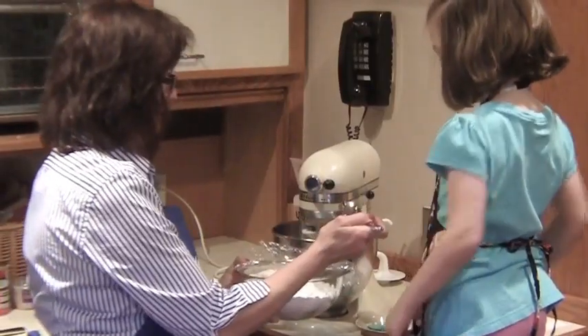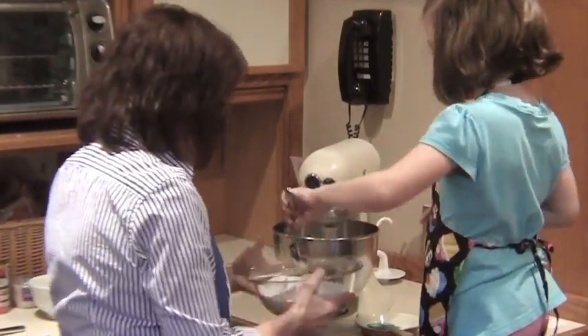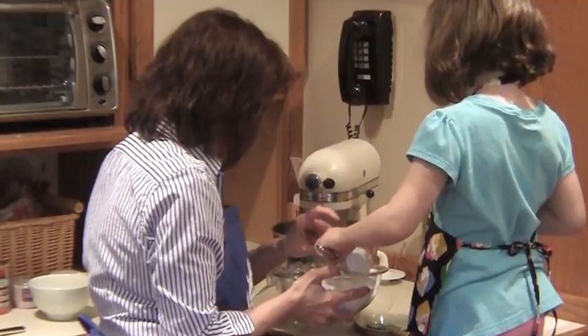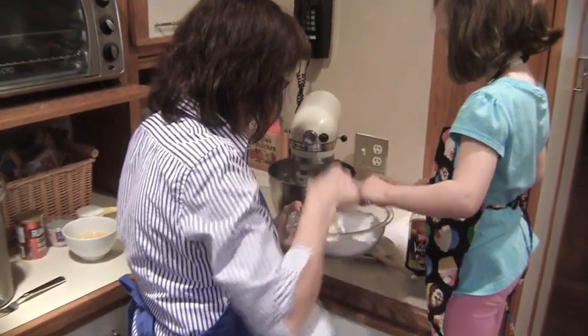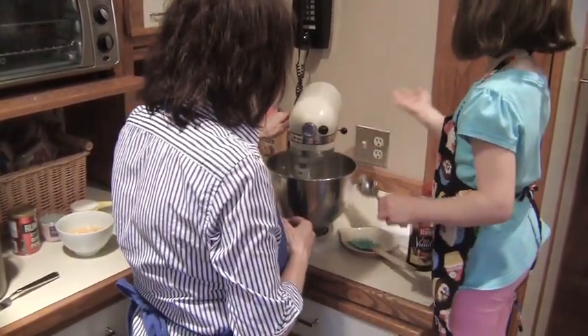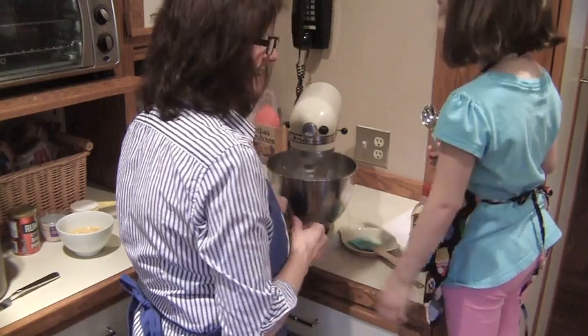Now you're going to give me two big spoonfuls. I'm going to put it right in there. Not quite that big, a little bit less. There, okay, just like that. Perfect. Lock it.